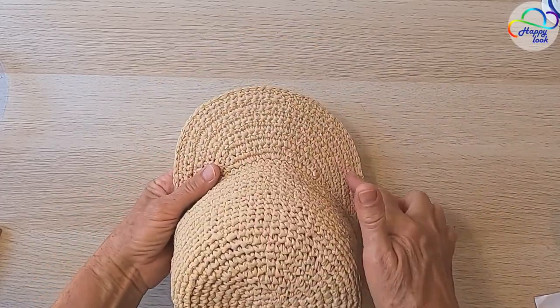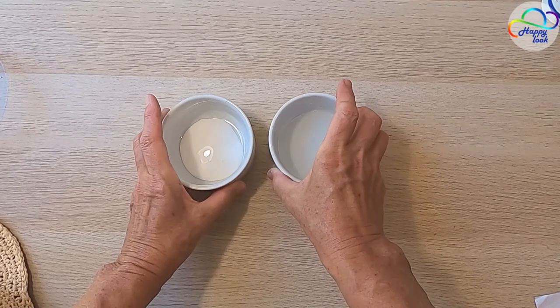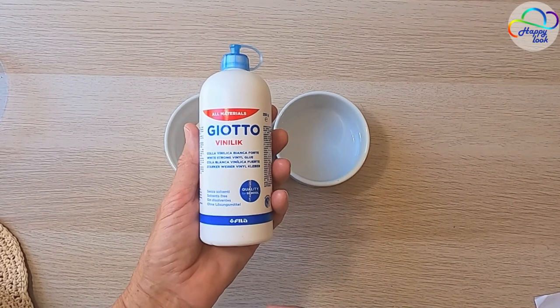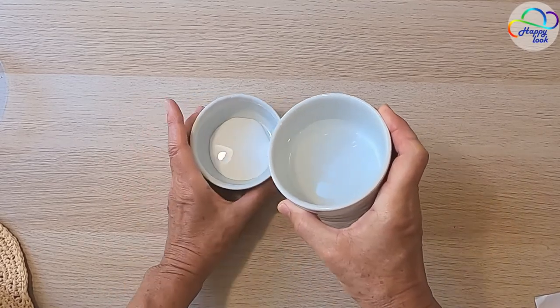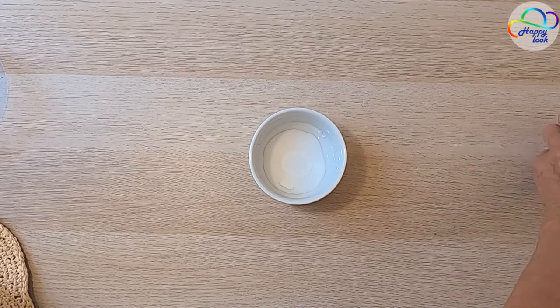However, I want to give the visor a classic baseball cap shape. To achieve that, I'm going to use a mixture of one part glue and two parts water. I am using regular white polyvinyl acetate stationary glue, which is completely safe for human health, as long as it's not ingested, of course. Let's combine the glue with water and mix it thoroughly.